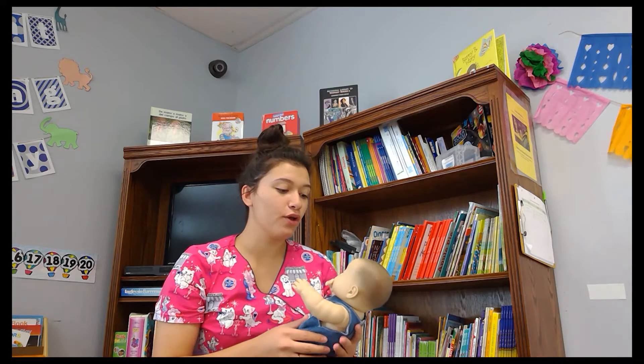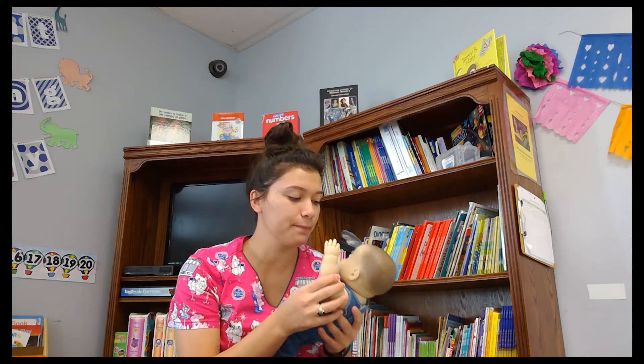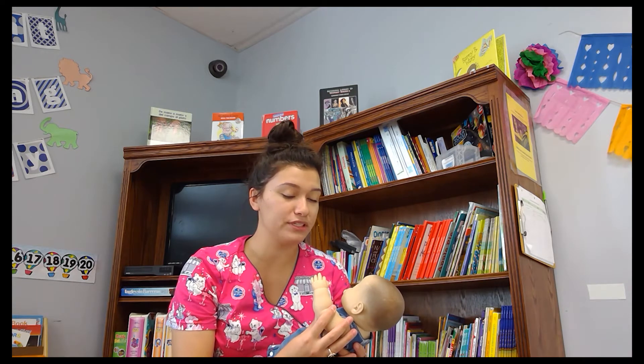Hey families, this is Miss Brianna. This week's activity is exploring the face. I will show you how to do this at home. When your child is touching a part of your face like this, just simply name the place she's pointing to.